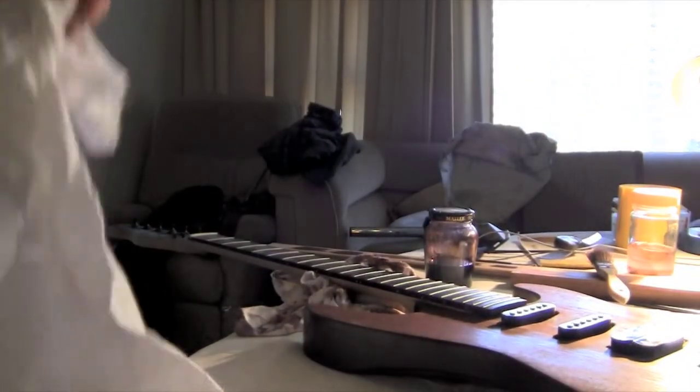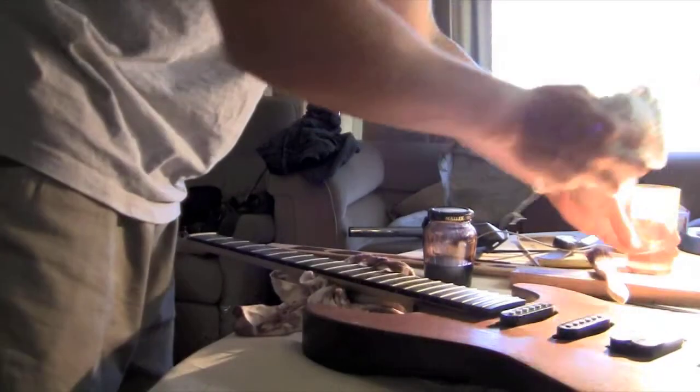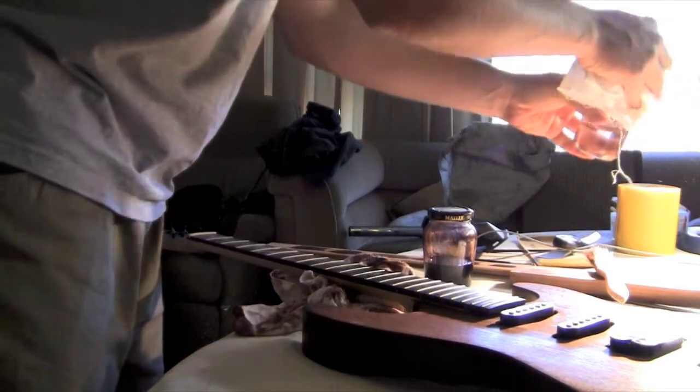Now I'm just using a bit of mineral turpentine on an old rag and again wiping around the edges and any loose spills or anything like that.